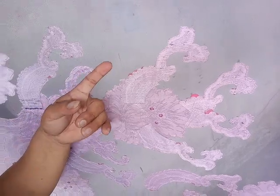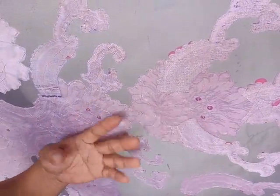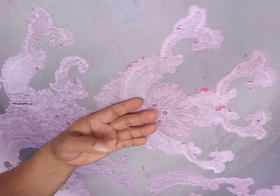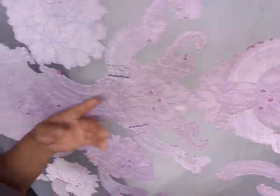It's really important to protect the back because threads can come loose automatically. You need to put cloth adhesive at the back before removing the designs from the base cloth. Here's the back — this is how it looks.